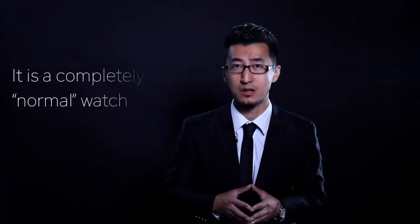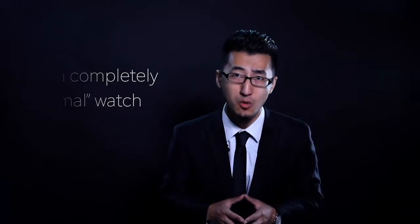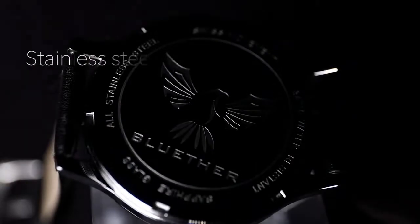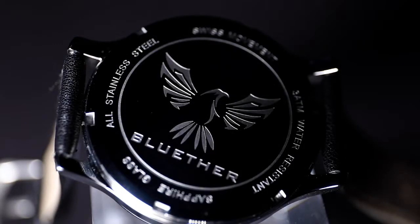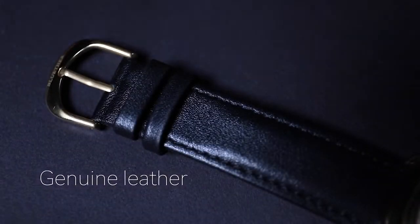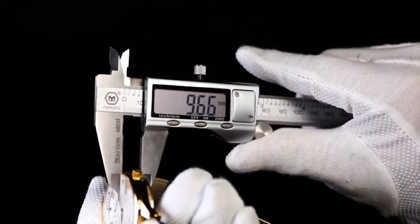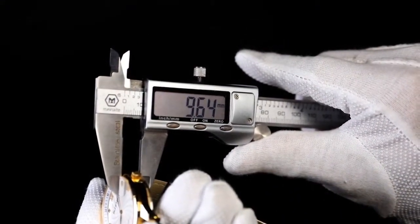Our Infinity Watch is a fully functional watch — it looks exactly the same as your normal watches. It is made of stainless steel and the strap is made of genuine leather. To take it to the ultimate level, no effort was spared to make it refined. Its thickness is only 9.6 millimeters.